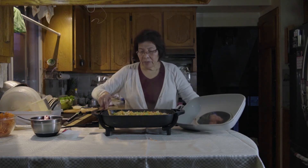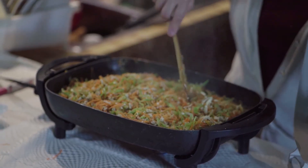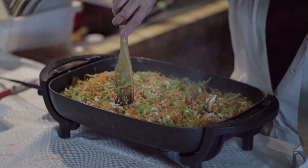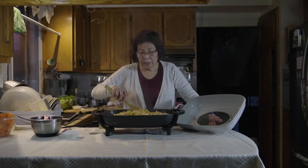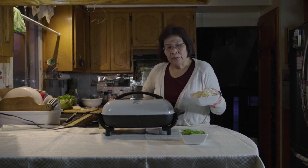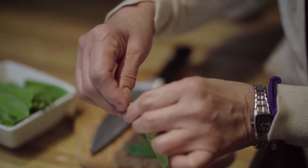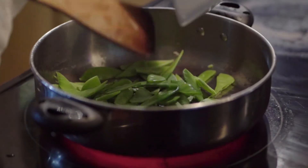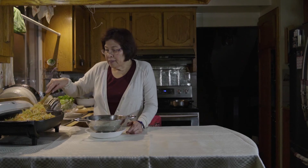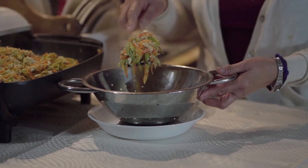Our meat filling has been simmering for more than 15 minutes and it looks and smells really good. The vegetables are not too cooked — just enough to eat and enjoy. We also have one and a half cups of bean sprout and one and a half cups of snap peas — with the tips removed, cleaned, and cut into halves — which we will stir-fry separately. Now that the meat filling is done, transfer it to a container using a colander because there's a lot of juice, and when we wrap it we need it to be dry.